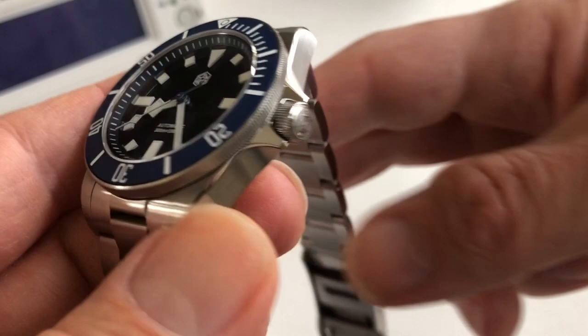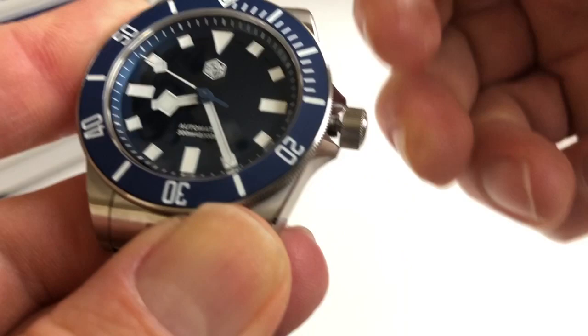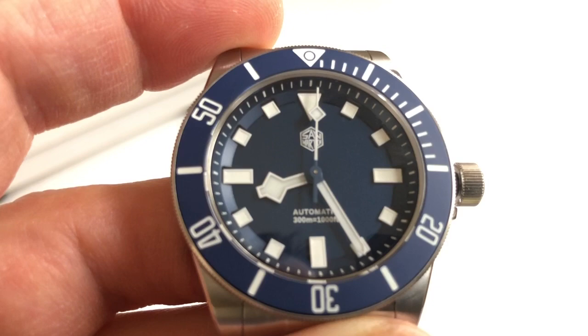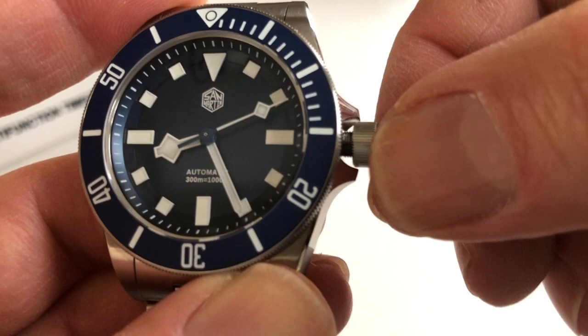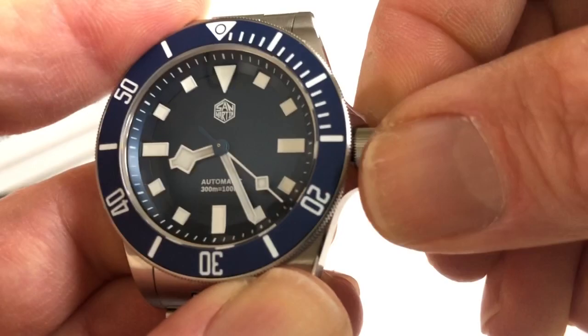Screw-down crown — pulling to the first position gives us the date position, and pulling to position two you can see that this movement does hack. It's hacking, automatic winding, and also manual winding; to manually wind you go back to the very first position. When screwing the crown back in, be very careful not to cross-thread it. Put a little bit of pressure, find the threads, and if you feel resistance and it doesn't feel like it's going, stop, back it out, and retry. You don't want to damage the threads on the crown tube.